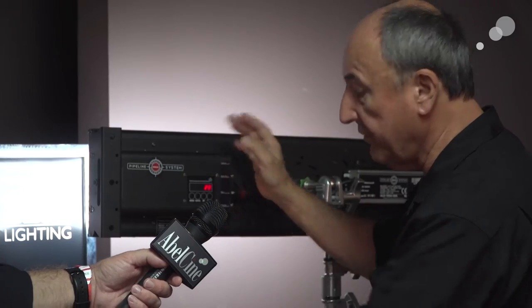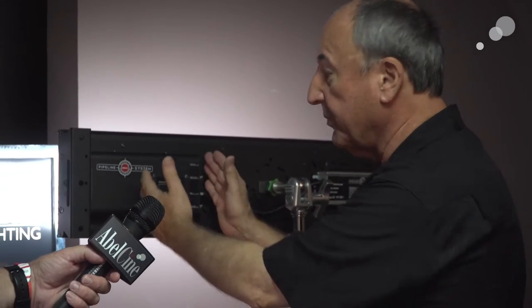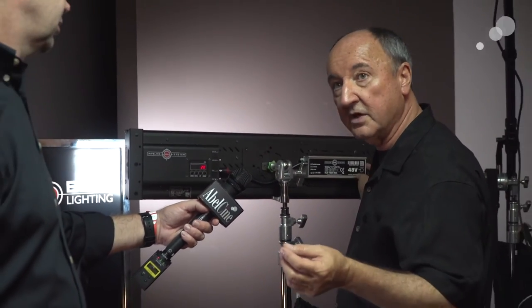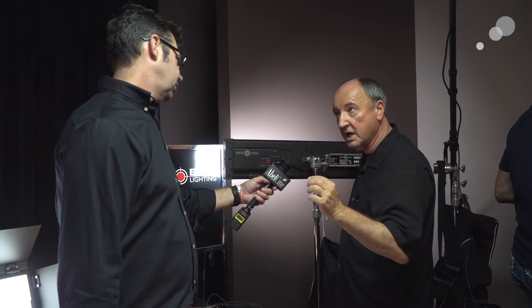If you buy the box separately, you can plug in four different lights — four different sizes, four different colors — it doesn't matter. You can mix and match all day long. It's a complete portable system to control everything. Everything runs on 48-volt power supplies, which is a new thing in lighting — 48 volts for dimming dead to zero perfectly.